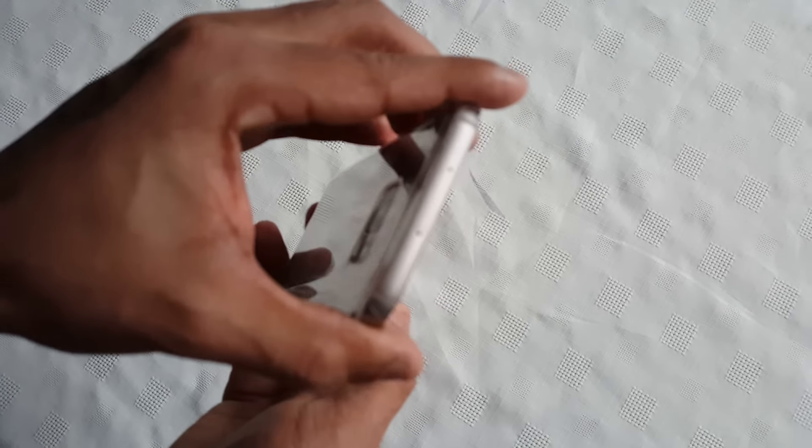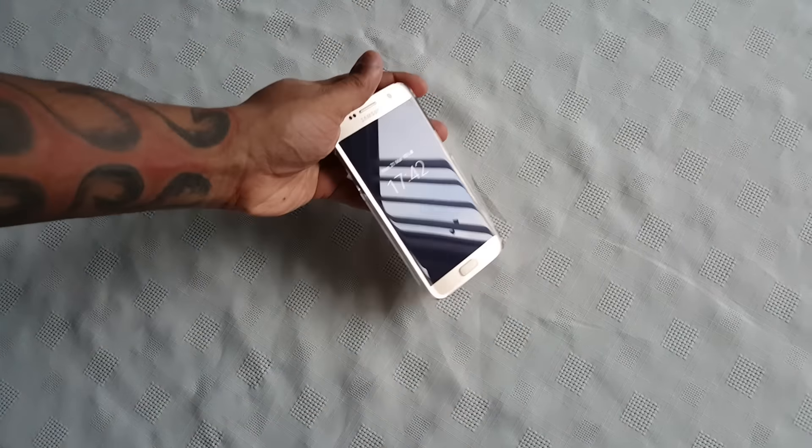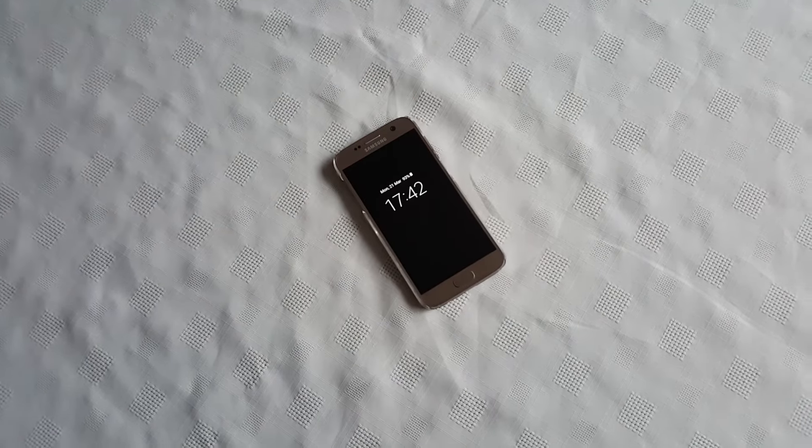But all around it's a nice decent case for the price. I only paid £7.99 for it from Argos UK. If you want this case I'll leave a link to it in the description down below — feel free to go check it out.